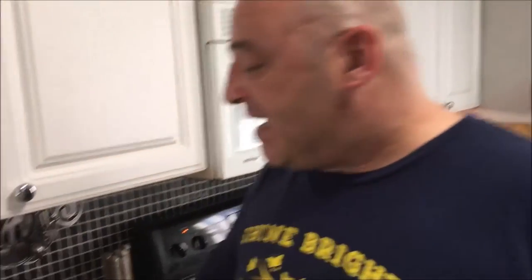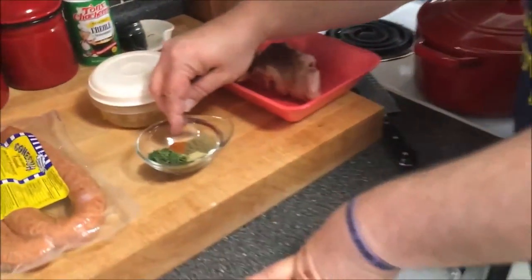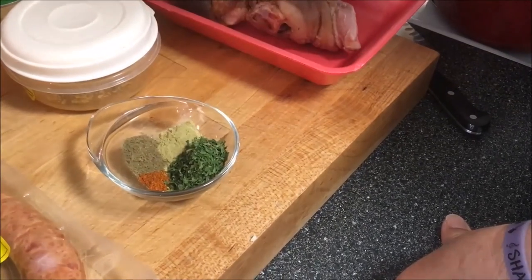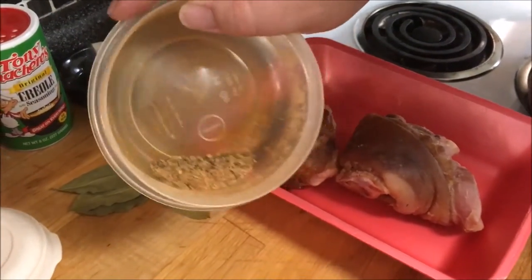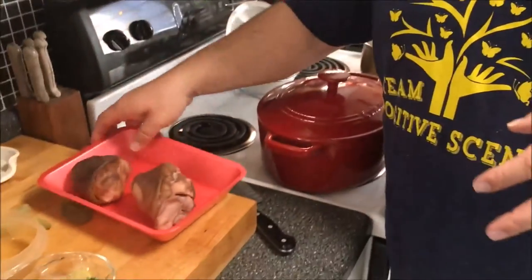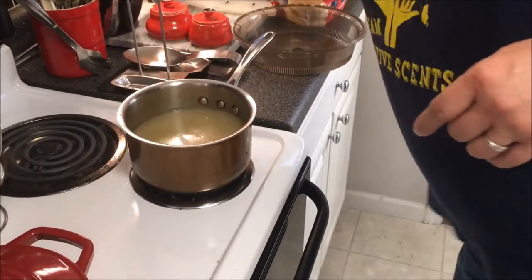This is Conecuh sausage. If you can't find Conecuh sausage, you can use a store-bought andouille sausage — that would be very traditional. But my family is addicted to Conecuh sausage, so that's what I use. For spices I have a quarter teaspoon of cayenne pepper, a half teaspoon of sage, one teaspoon of thyme, one tablespoon of parsley flakes, about a teaspoon of my own homemade Cajun seasoning, four bay leaves, two smoked ham hocks, Tony Chachere's seasoning, and five cups of homemade chicken stock.